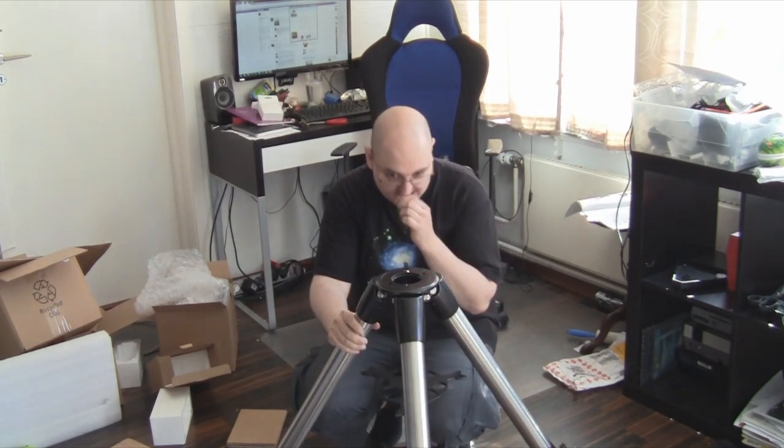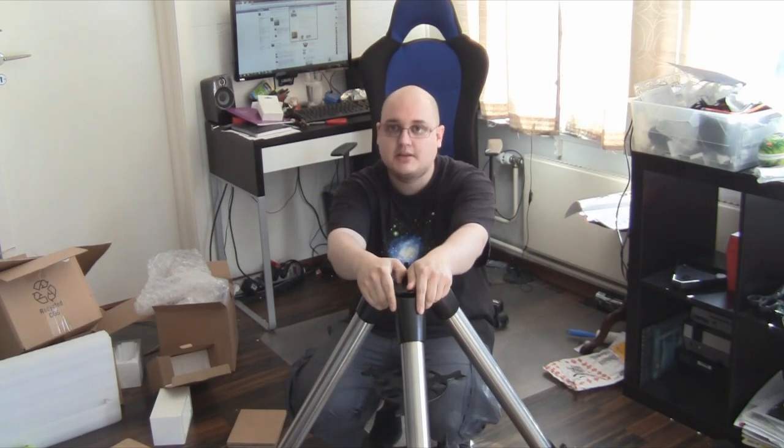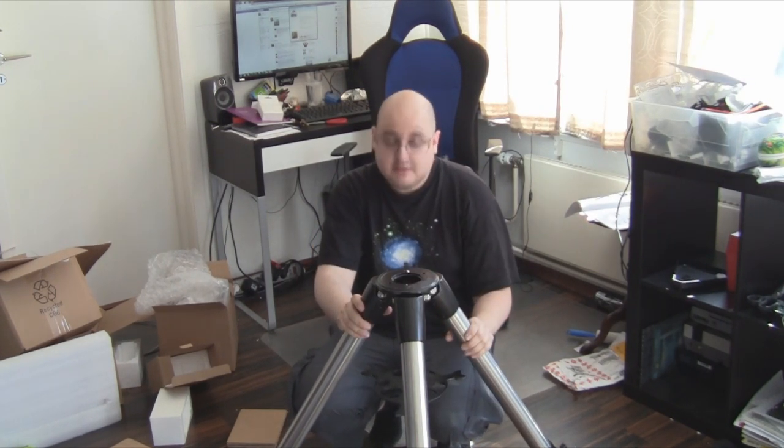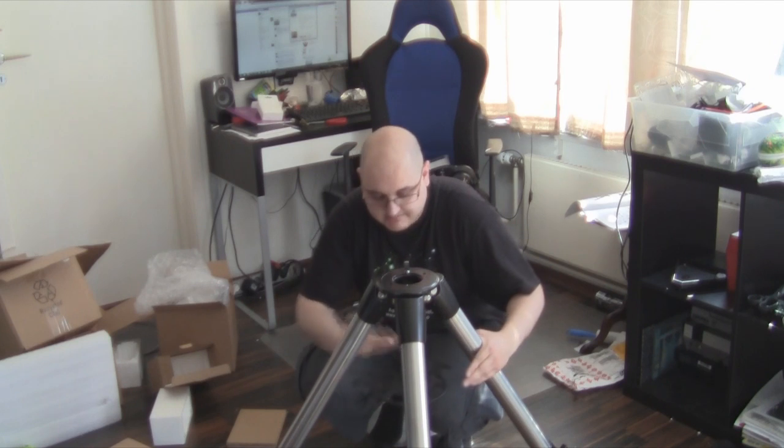Hello YouTube! I'm here with my new Schmidt-Cassegrain 8-inch, and I'll see if I can assemble it. Let's see now.